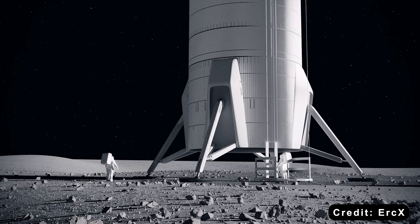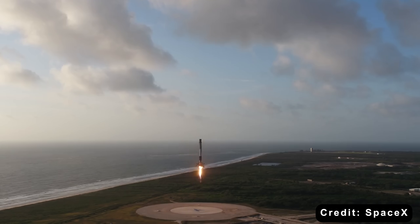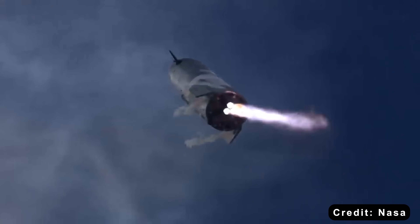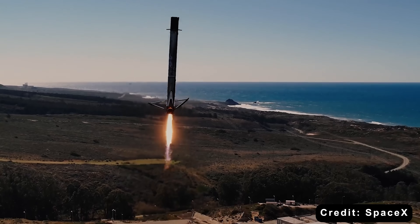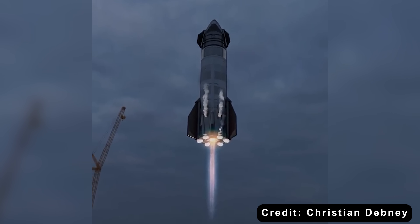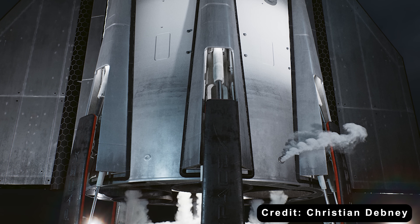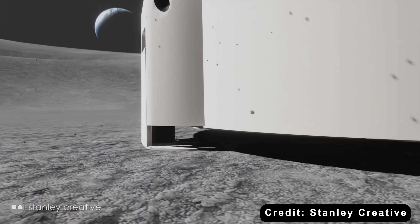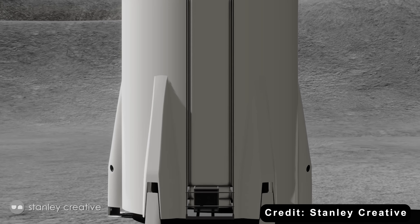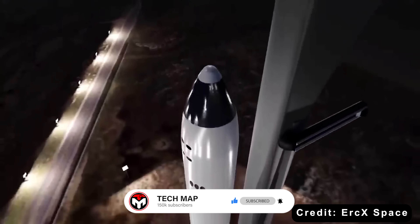To understand why SpaceX proposed such an unconventional design, we need to look at Elon Musk's core engineering philosophy: simplicity equals reliability. If a part doesn't exist, it can't fail. The company has followed this idea religiously, from the minimalist Falcon 9 booster to the stainless steel Starship prototype. Every removed component reduces complexity, risk, and cost. Landing legs, by comparison, are an engineer's nightmare — requiring folding mechanisms, hydraulic or pneumatic pistons, sensors, actuators, and control software. Each leg becomes a miniature system within a system, one more thing to go wrong in an environment where failure means losing billions. By removing them entirely, SpaceX believed they could eliminate thousands of potential failure points.